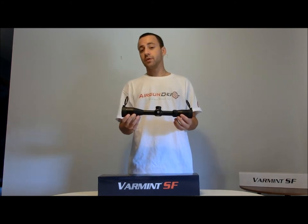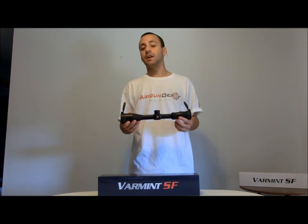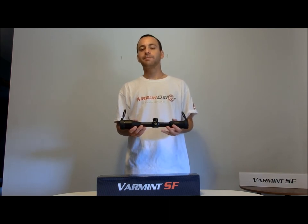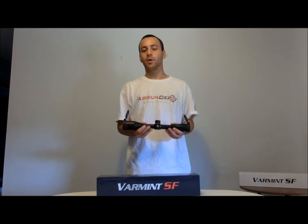The Varmint series 3-12x44 that we took a look at today retails for $179.99 from Airgun Depot and would be an excellent choice for your next optic. For more about the Hawk Varmint series scopes and the full line of Hawk optics, check out www.airgundepot.com. I'm Tyler Patner and this is Airgun Depot's product spotlight. Thanks for watching and have a great day.